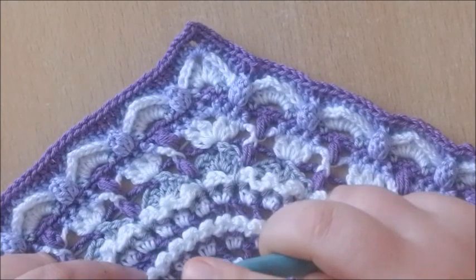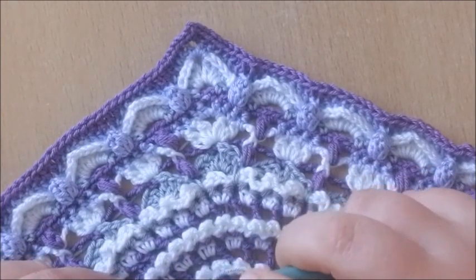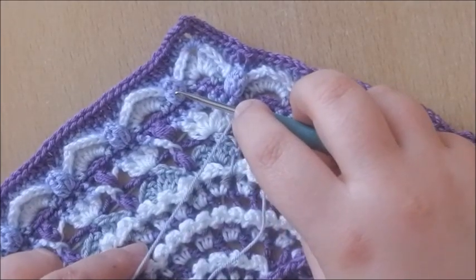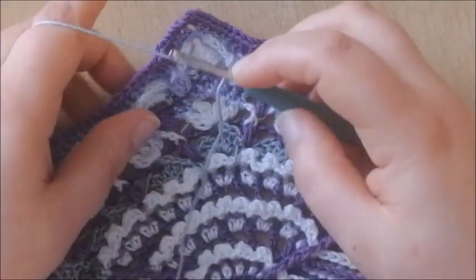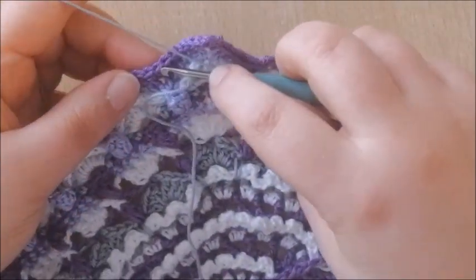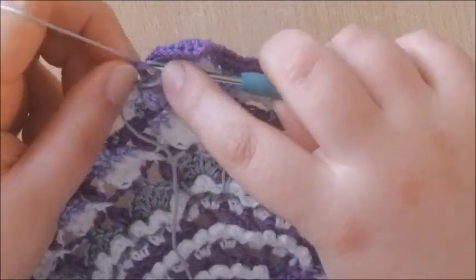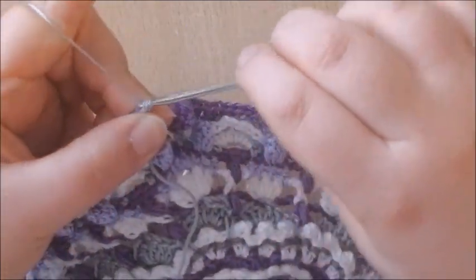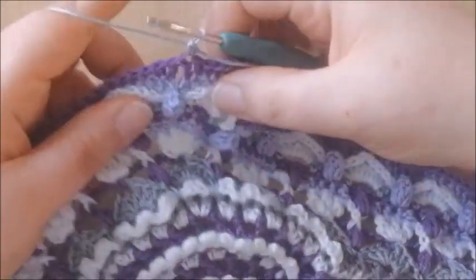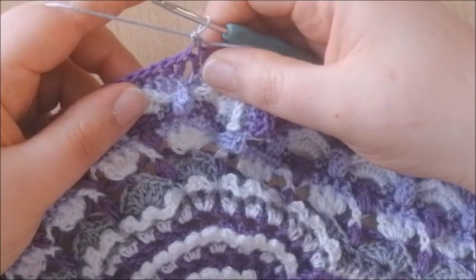We're going to start into the double crochet before the first popcorn — this is the first popcorn — and make a single crochet into that double crochet right before that first popcorn.